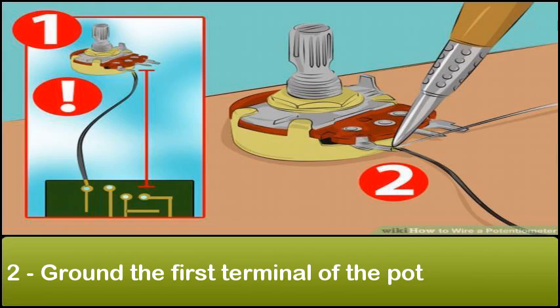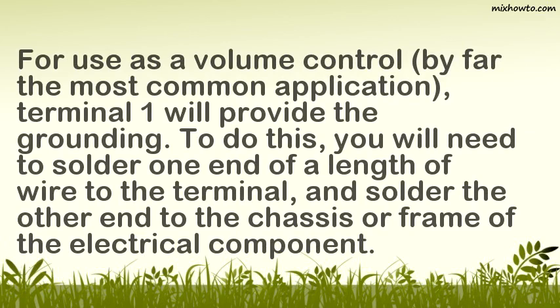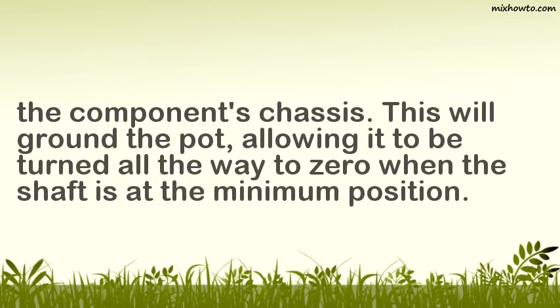Step 2: Ground the first terminal of the pot. For use as a volume control — by far the most common application — Terminal 1 will provide the grounding. To do this, you will need to solder one end of a length of wire to the terminal, and solder the other end to the chassis or frame of the electrical component. Begin by measuring the length of wire you will need, use wire snips to cut it to length, then use a soldering iron to solder the first end to Terminal 1 and the other end to the chassis. This will ground the pot, allowing it to be turned all the way to zero when the shaft is at the minimum position.